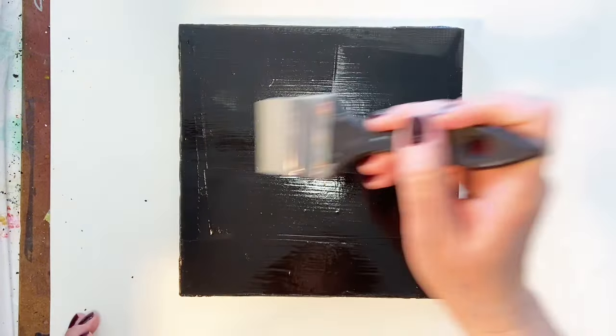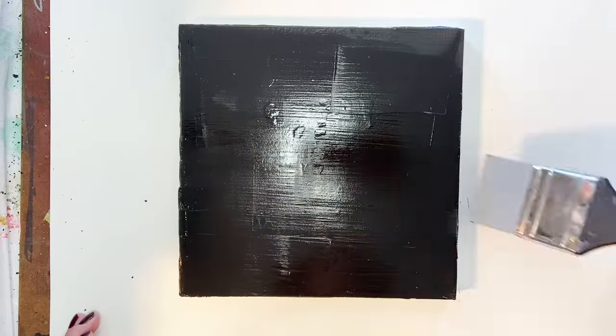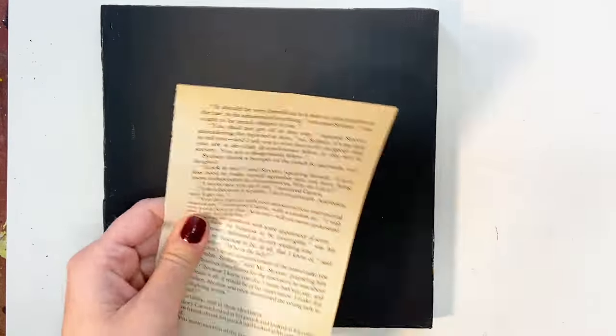For this particular piece I'm starting with an 8 inch by 8 inch cradled wooden board that I primed with some white gesso. I let that dry and then went in with Mars Black, which dries kind of flat, which is what I was looking for.